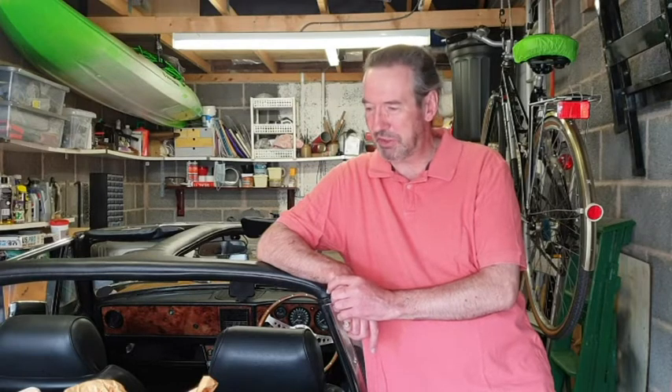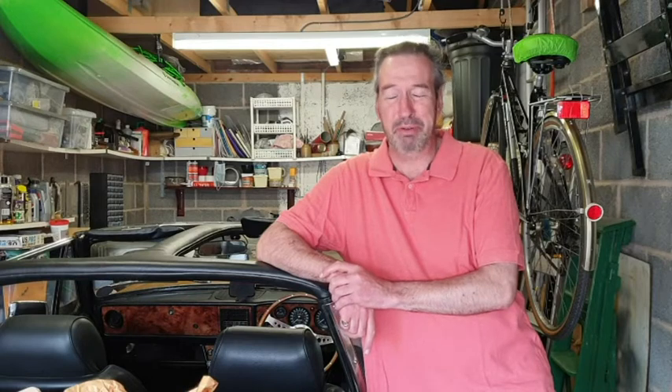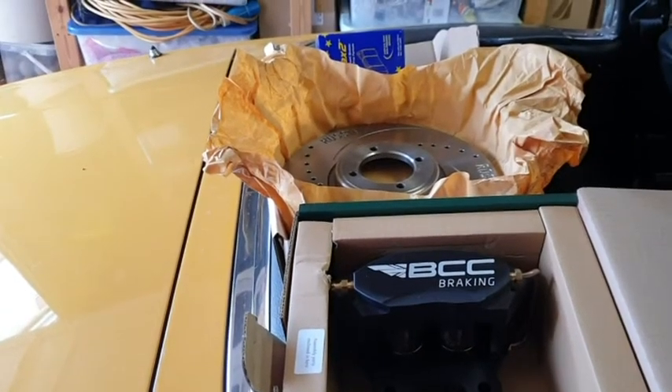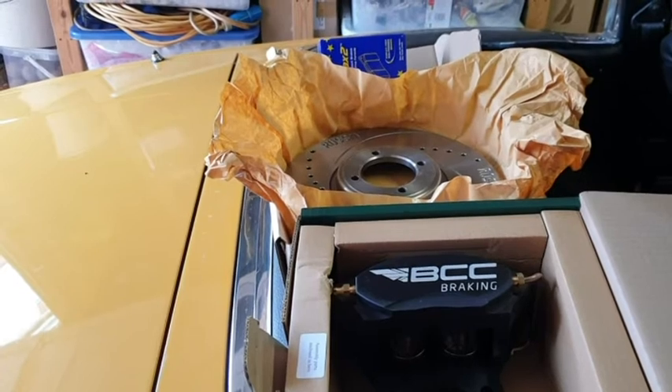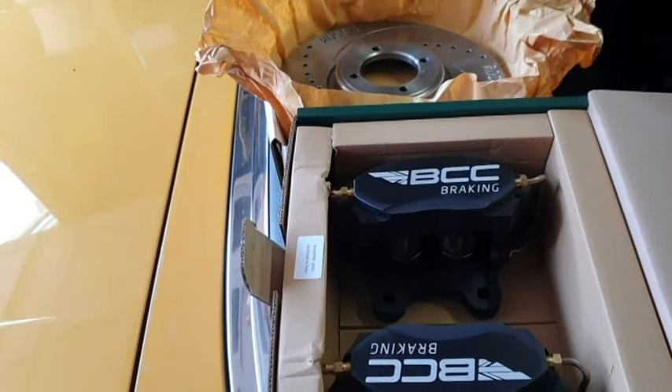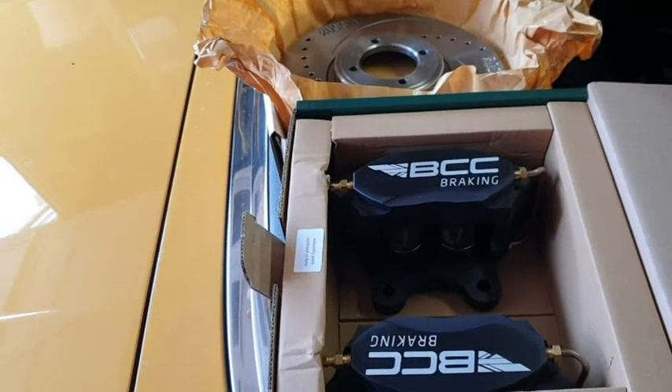I've got myself some Rossini high-performance discs and the upgraded four-pot calipers as well, so I want you to join me on this journey so you can see how to — or maybe not — do it. Here they are: the four-pot calipers and the ventilated Rossini discs. The next time you see these, hopefully it's going to be when I actually try fitting them onto the Stag.